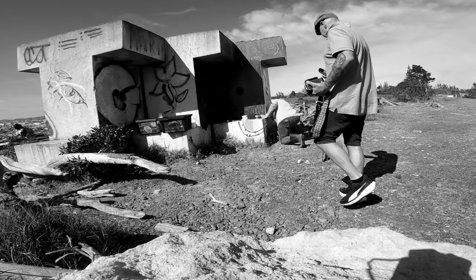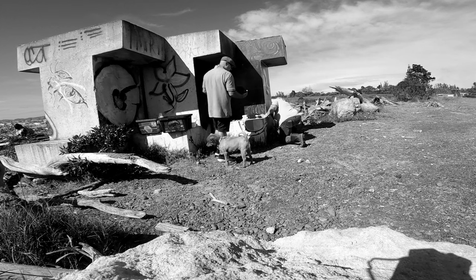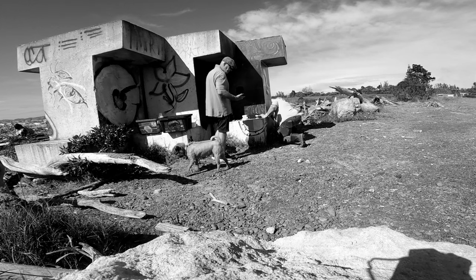Carry on doing what you're doing and I'll just pop off a few shots, get the light worked out. f/16 at 1/125th, f/11 at 1/250th, f/8 at 1/500th — that'll do.